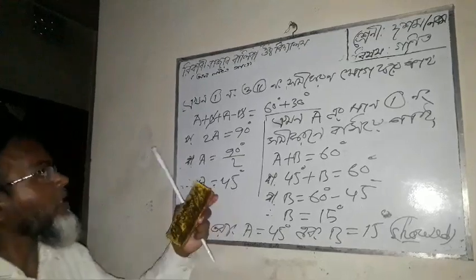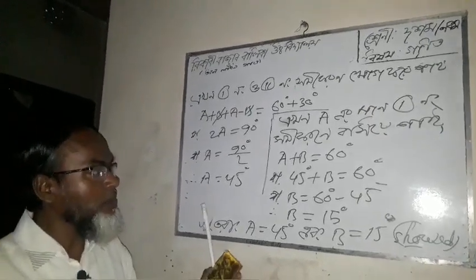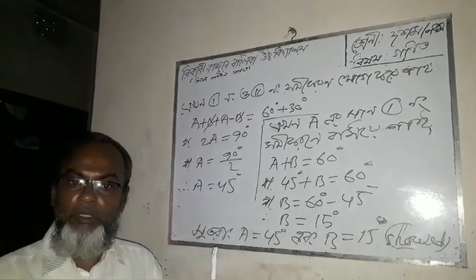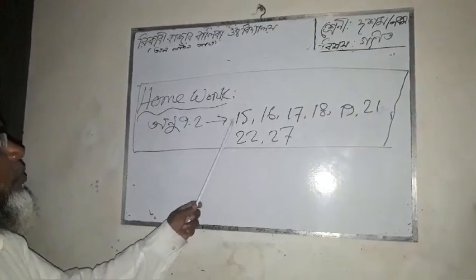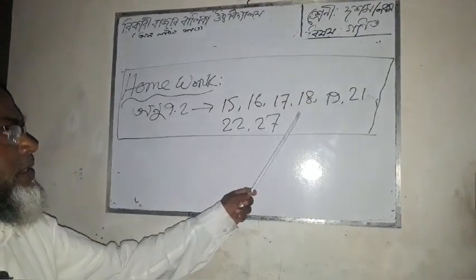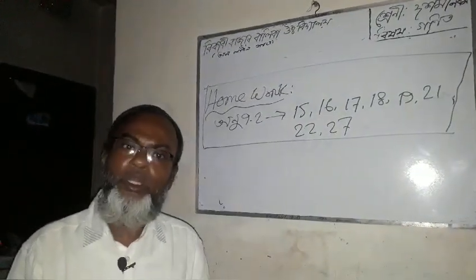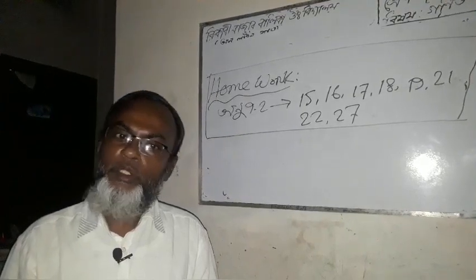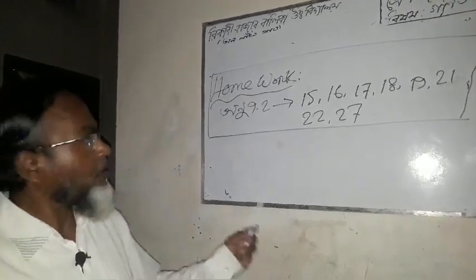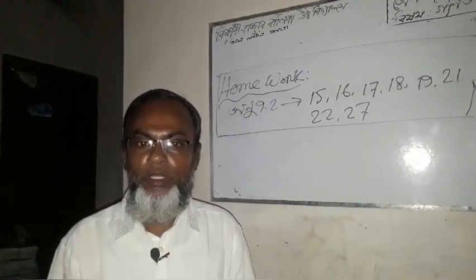Now please solve the following exercise problems: 38, 29, 9, 28, 15, 16, 17, 18, 19, 21, 22, 27. Work through these on your own. Thank you very much.